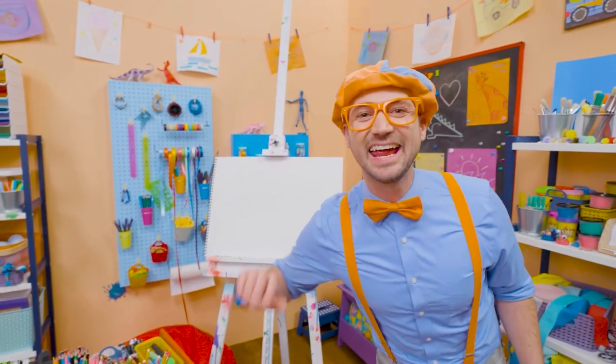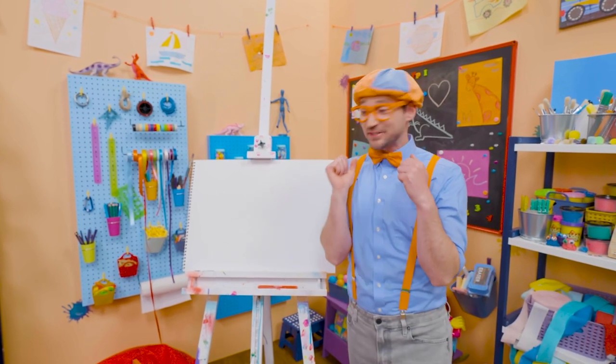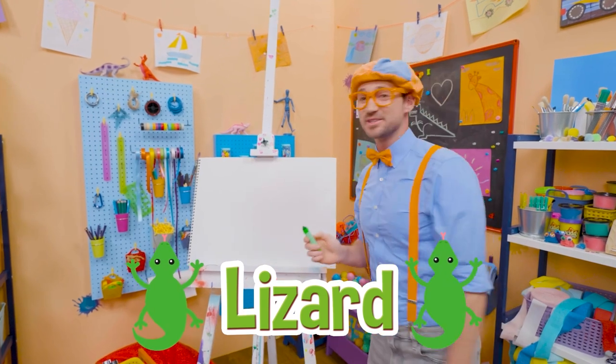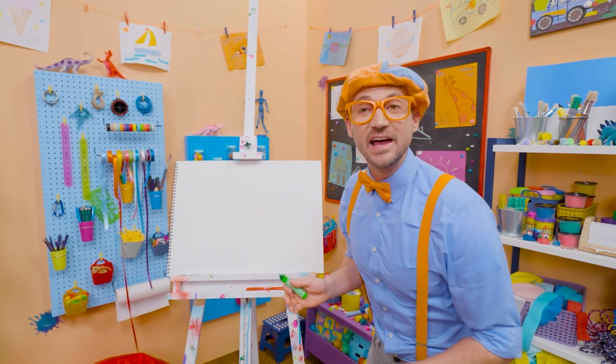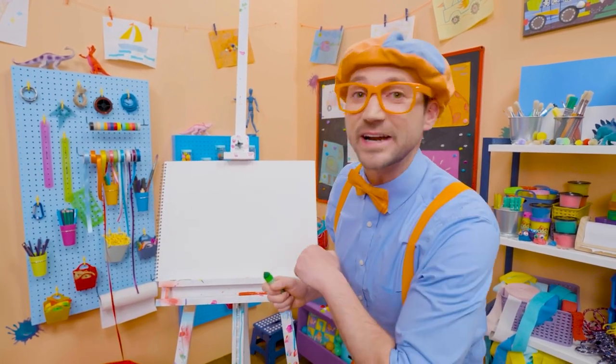Hey! It's me, Blippi! Do you like to draw? I do too! Hey, I have an idea. Why don't we draw a lizard together? Wow, lizards are so cool. It's an animal and it's a reptile. And they live on every continent on planet Earth, except for Antarctica.